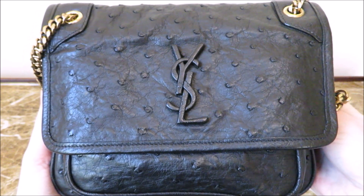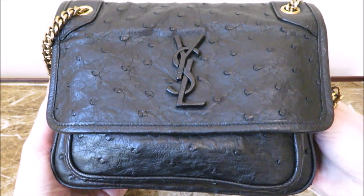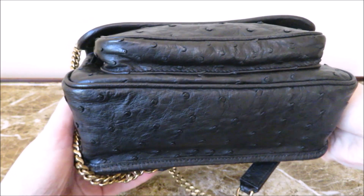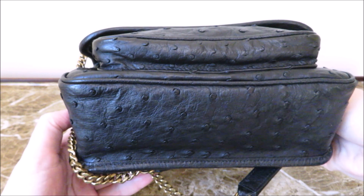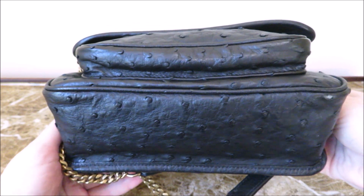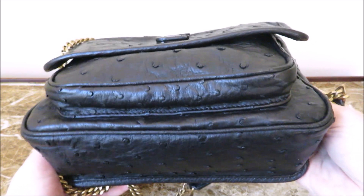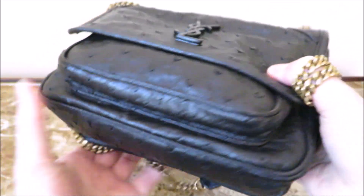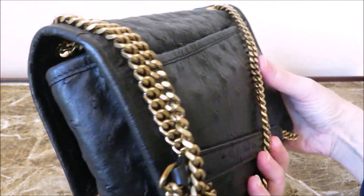I'm not going to talk too much about ostrich because I know a lot of people don't purchase it for whatever reason — maybe they don't know a lot about it. But ostrich leather is extraordinarily light, number one. It's probably one of the lightest leathers you can buy. It's also very soft. If you are under the impression that it's a hard leather, it's absolutely not — it's an extremely soft leather.